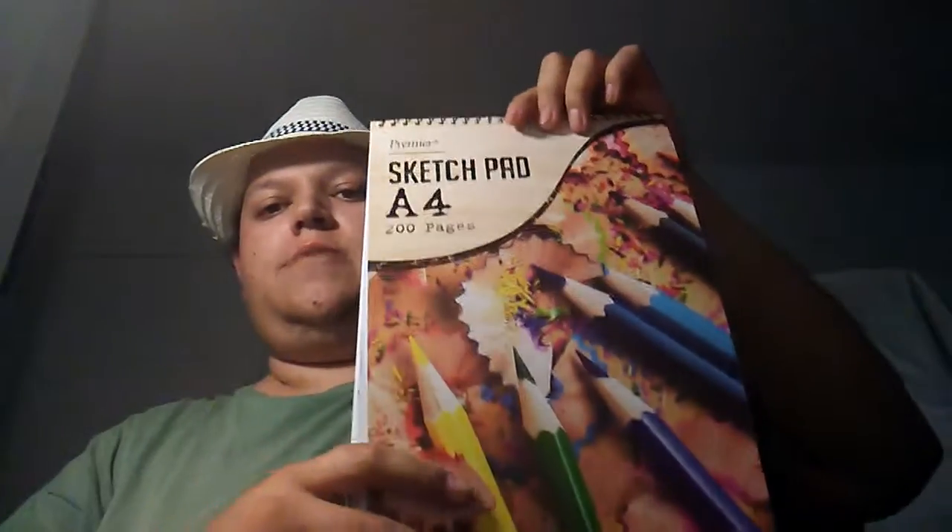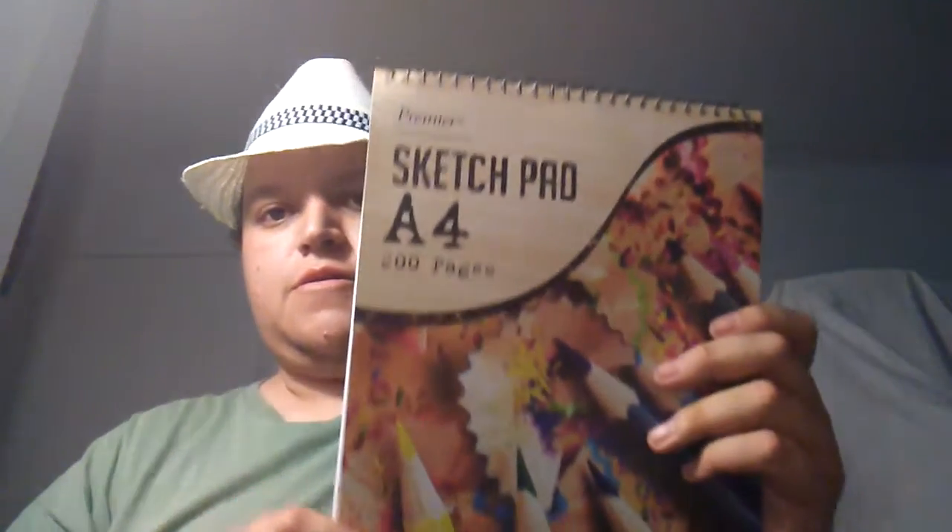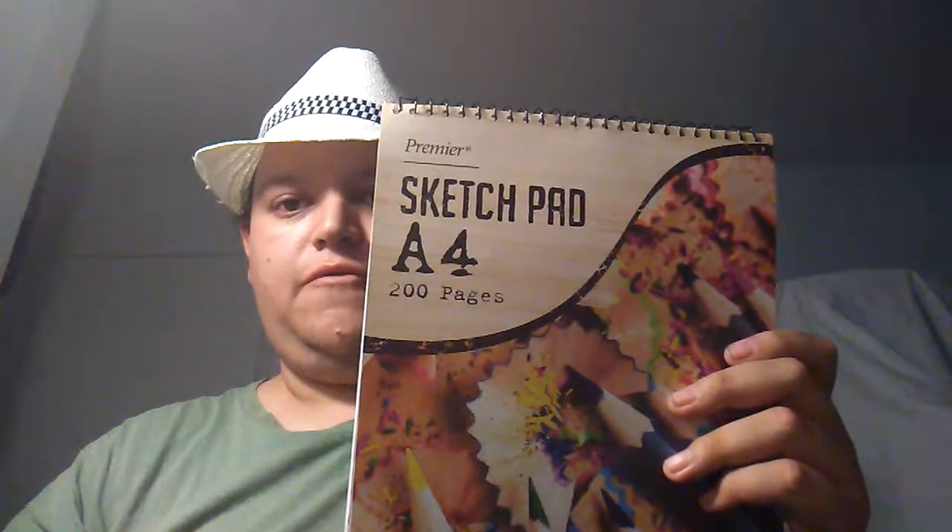This book my sister bought me — I got it today. It's about 200 pages, a 100-page sketchbook with cardboard backing, a one-inch ring binder for my pocket. I got Premier as the lead pencils — the color pencils. It's SketchPro A4, 200 pages, ring binder.